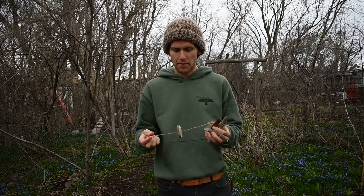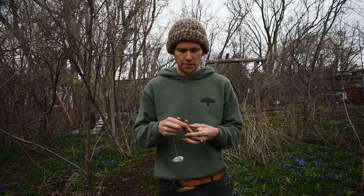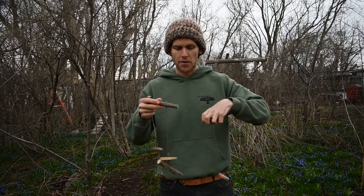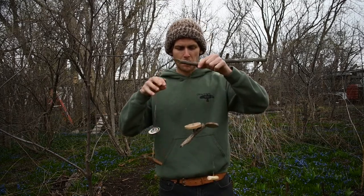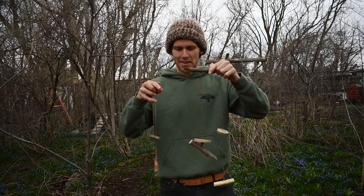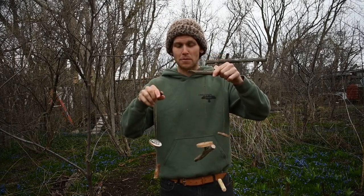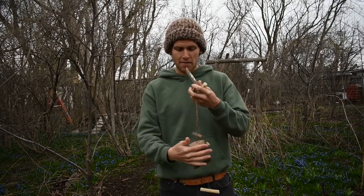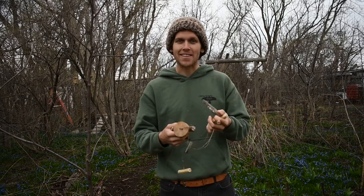I've got three different buzz saws here with three different lengths, so we can compare and see how the different sounds compare for the different lengths. Let's go ahead and give each one a shot and see how they sound. Be sure to subscribe to the Crow's Path YouTube channel for more how-to videos on fun things to make while you're out in the woods. Thanks and enjoy.